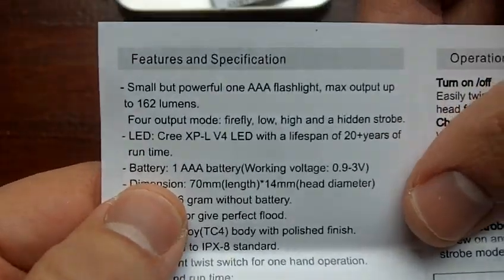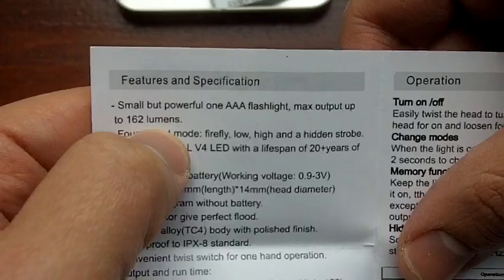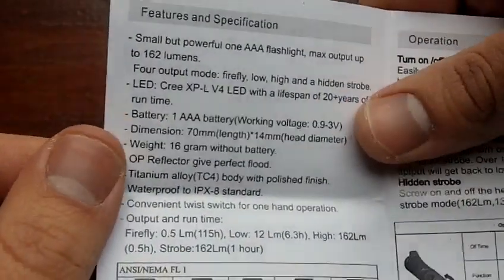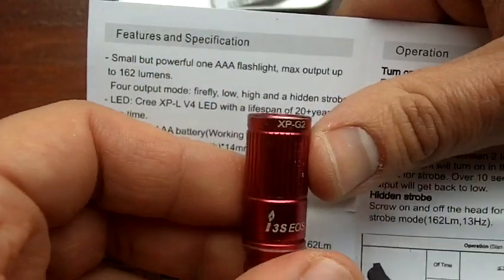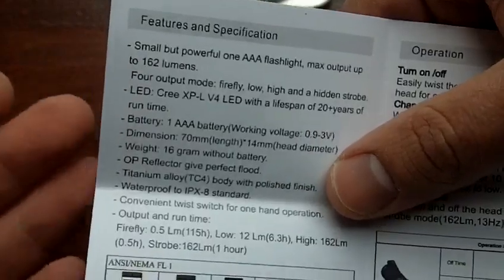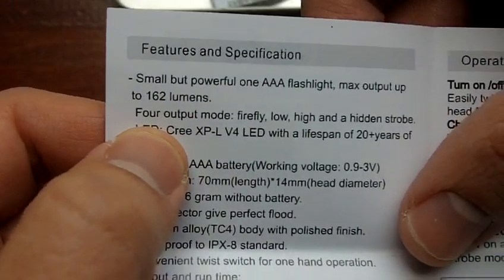Let's read here in the manual. Features and specifications: small but powerful. One AAA flashlight, max output of 162 lumens. That's just crazy — 162 lumens out of a simple AAA battery. It's simply unthinkable just a few years ago. I mean, this is not an old flashlight — this is the previous generation, the XPG2 — and you are getting 80 lumens out of this. 80 lumens. And that was nice enough. Now 162 lumens, sure, maybe with some of the rechargeable loop batteries at maximum charge, but you're still talking about an amazing amount of lumens out of a small keychain flashlight.